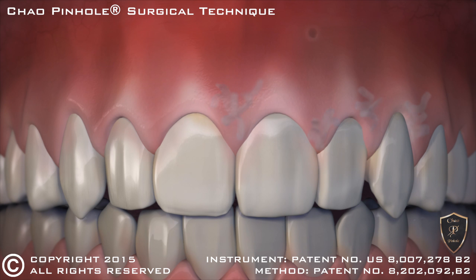When complete, the receding gums are corrected with a minimally invasive treatment that is quick, easy, and instantly pleasing.